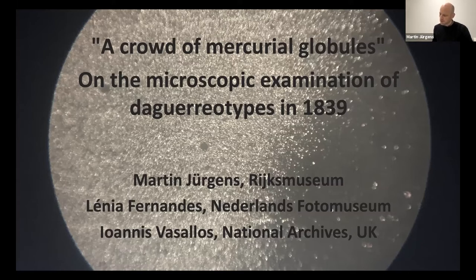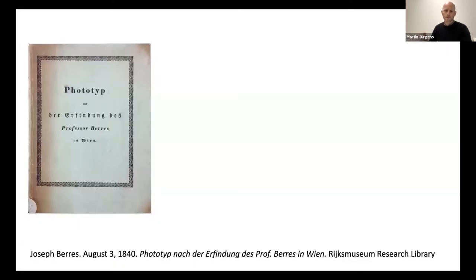In this talk, we'll be discussing the early use of microscopes in 1839 to better understand the microsurface of daguerreotype plates. Our research started with a detailed study of this pamphlet called Phototyp nach der Erfindung des Professor Berres in Wien, published in 1840 by Dr. Josef Berres, a professor of histological anatomy at the University of Vienna.